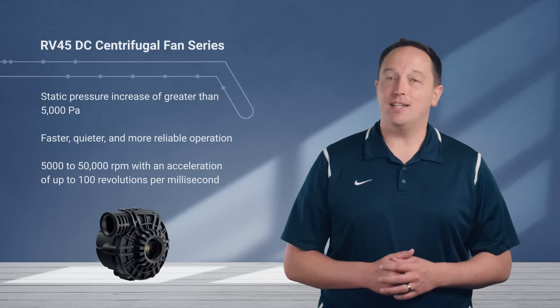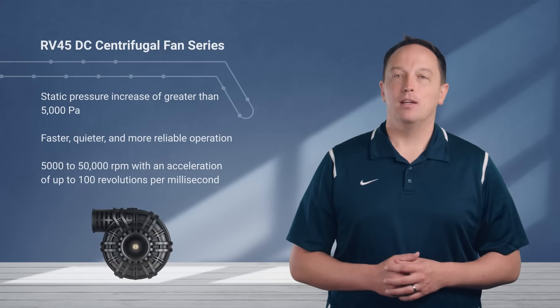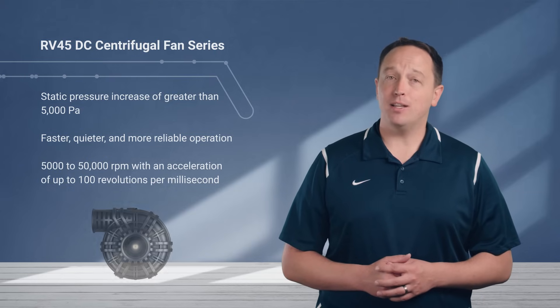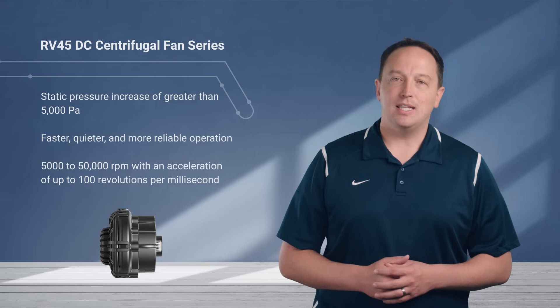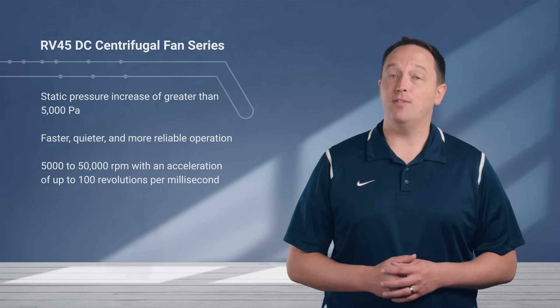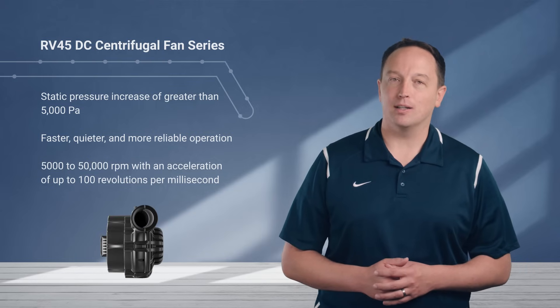EBM Papst's RV45DC Centrifugal Fan Series is highly dynamic and remarkably quiet. It can produce a static pressure increase of greater than 5000 Pascal and quickly adapts to changing pressure needs thanks to the low moment of inertia of the rotor. The internal EC motor enables faster, quieter, and more reliable operation. It can vary from 5000 to 50,000 RPM with an acceleration of up to 100 revolutions per millisecond.